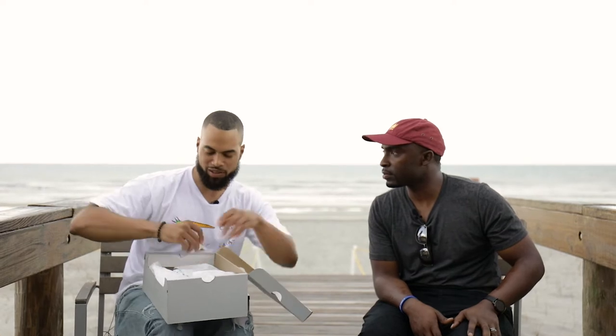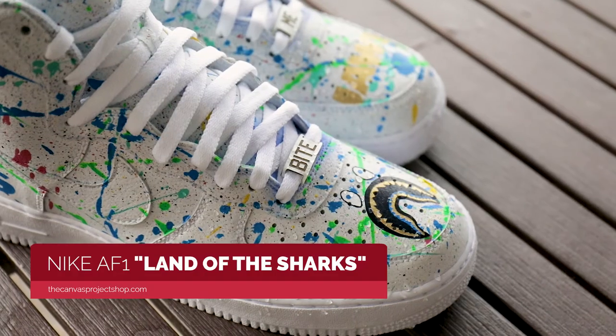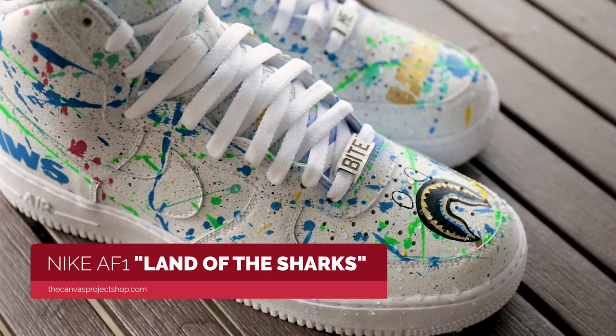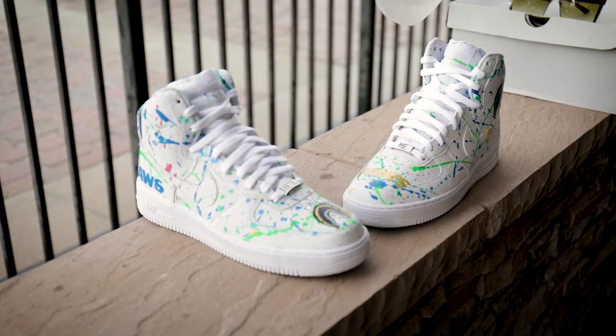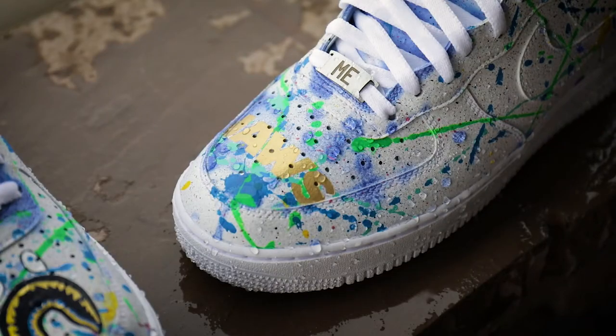This is actually a pair that I've got a few things I need to tweak on, but they're pretty much done. We call these Land of the Sharks. These change colors — when you throw them in the freezer or if you pour some cold water on them, everything underneath the paint splatter is actually like a bluish purple.